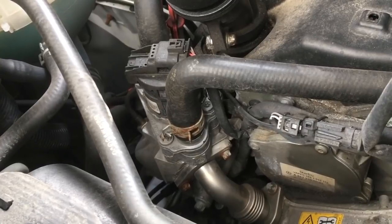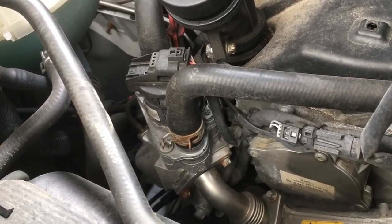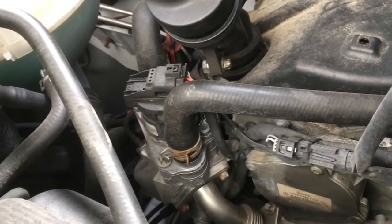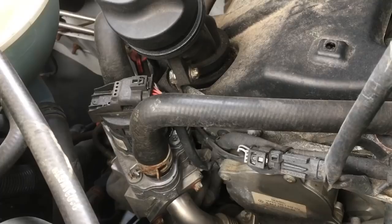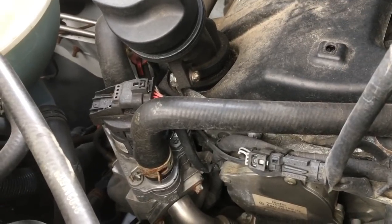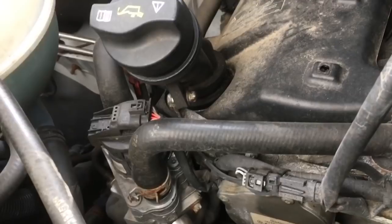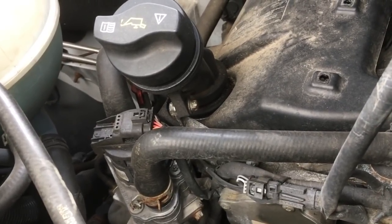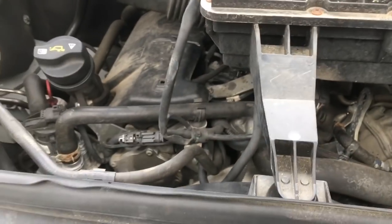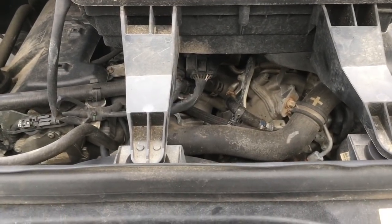The weakest part of the Mercedes Sprinter turbo diesel van is when they added the AdBlue system — it added additional complications that fail, something about the service duty of the doser valve and the nitrous oxide sensors, but that's for another video. Thank you for watching — 22 minutes and 46 seconds. If you brought this to a dealership, 22 minutes is how long it takes just to get your car parked and walk in the door. You just watched me do it in about 20 minutes while talking — that's just crazy. I'll try to make other Sprinter videos and right now I'm moving on to my oil change. Alright, bye!